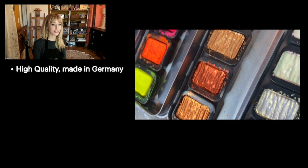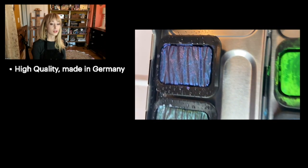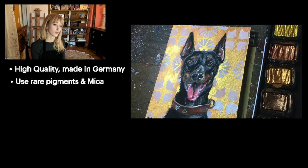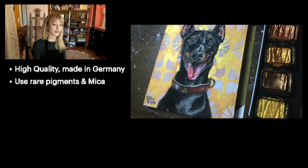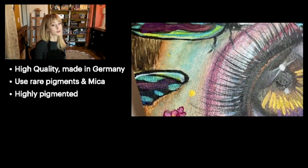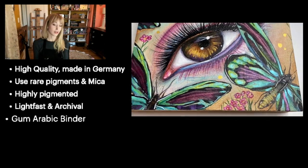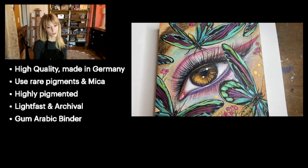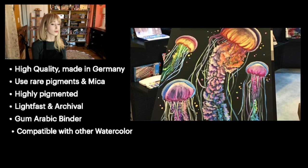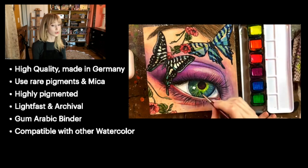FineTech paints are handcrafted in Germany under very strict quality standards. They incorporate the use of rare pigments in microformulations to produce intense and beautiful effects. Not only are they highly pigmented, but they are also lightfast and archival. They have a gum arabic binder, which makes them very compatible with other watercolors. Notice their unique ripple pattern in each pan, which is a byproduct of being hand poured.